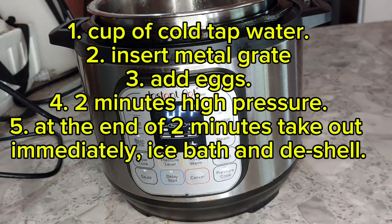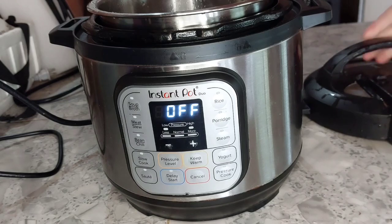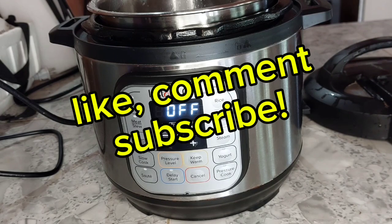Try it out and let me know what you think. If you need an Instapot, I have an Amazon affiliate link below to this product, so check it out there. Please like, comment, subscribe, and talk to you all later.